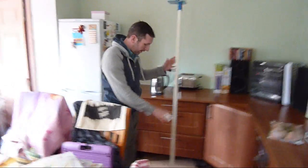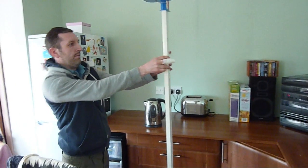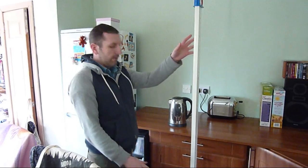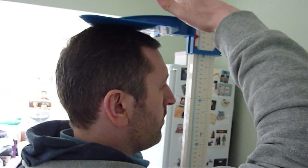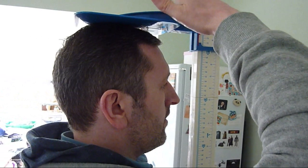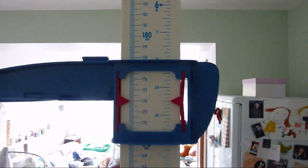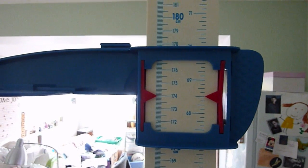So we've got the stadiometer. It's on a level surface and it looks quite straight, so it's not bent either way when we're measuring. The floor's quite straight. Same again — standing tall, looking straight ahead. Bring it down slowly so you can feel it touching the top of your head, and then just tap it down. And we'll find out that we are 174 on the nose.